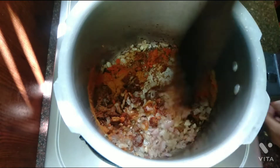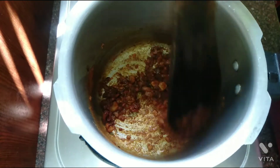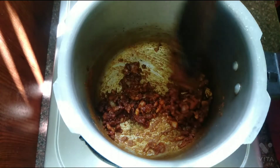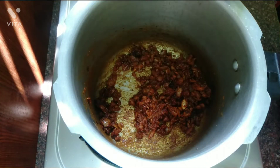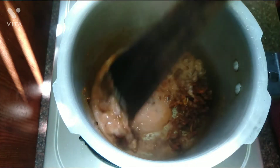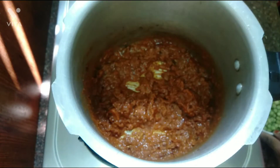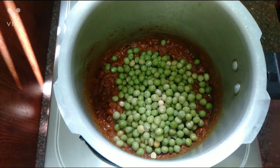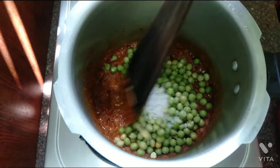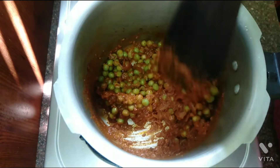Mix it well. First no flame, then we will use high flame. This is the hot flame, friends. We will mix it up.